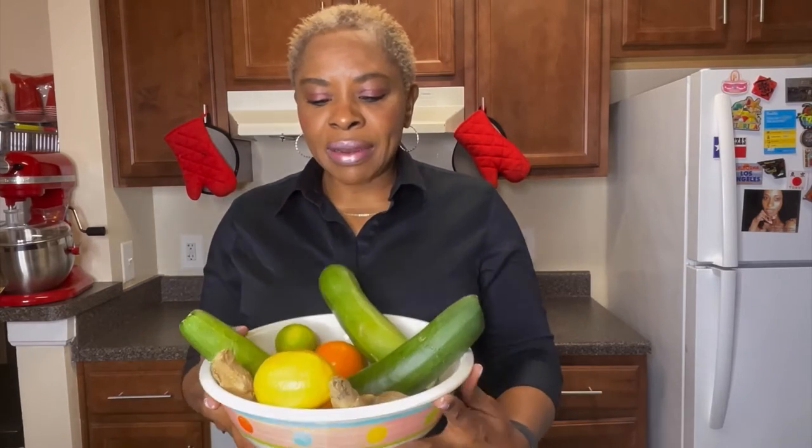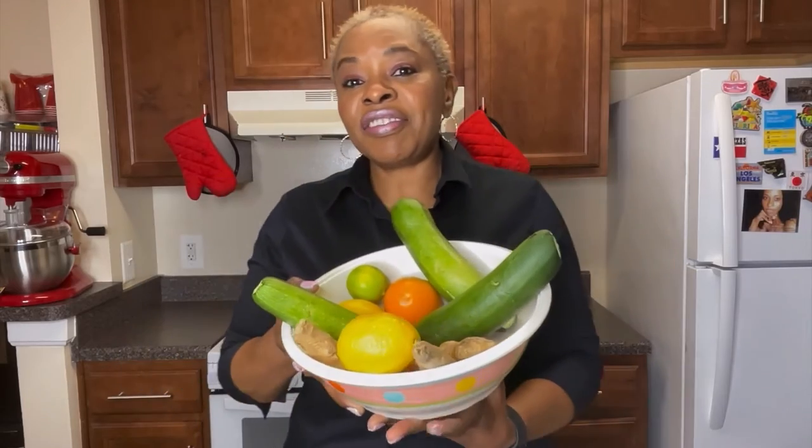Five pounds in one week — it is unbelievable. I feel good, I am excited, so I decided to create a video to show everyone what I did. These are the ingredients, these are the things that I use.